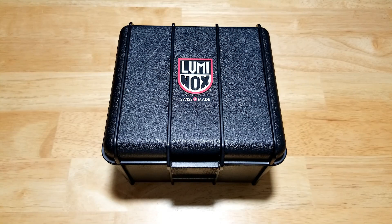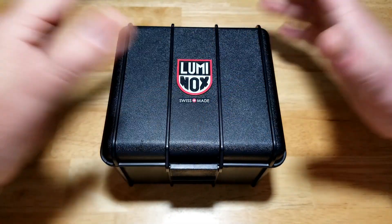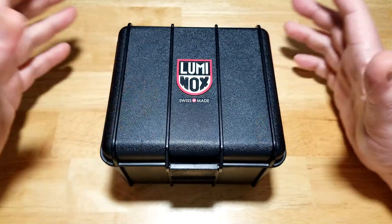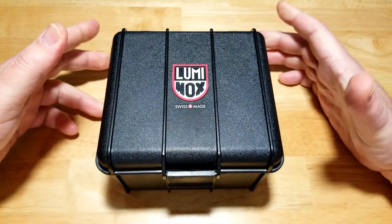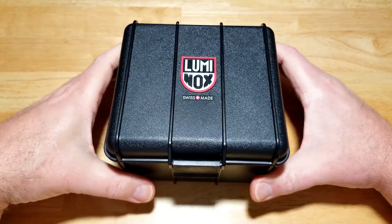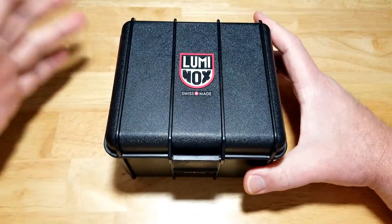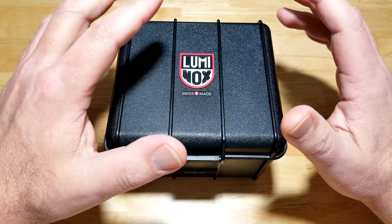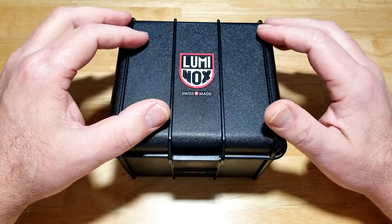But first, if you like any of the other watches I've reviewed on my channel, make sure you check out my Amazon store. I do get a small commission if you buy from there and that definitely helps the channel. So, typical Pelican-style Luminox watch box. Maverick, you were asking what a Pelican-style watch box is — it's super resistant to water, really durable, basically a waterproof tackle box. If you're on a boat and drop it overboard, nothing inside is going to get water damage and it's going to float.